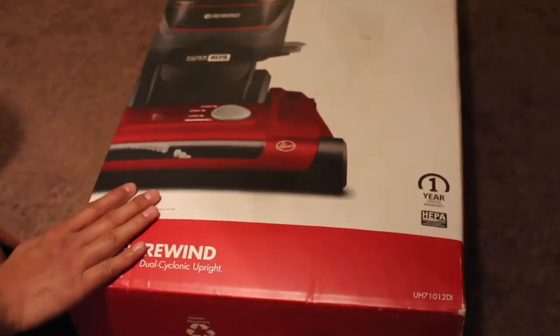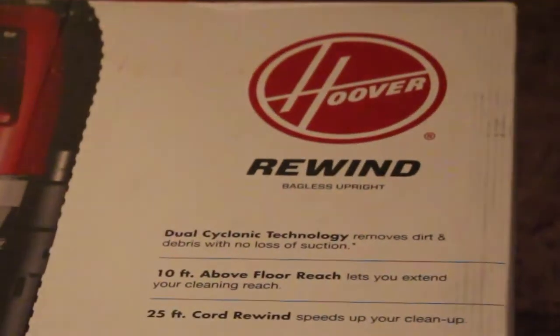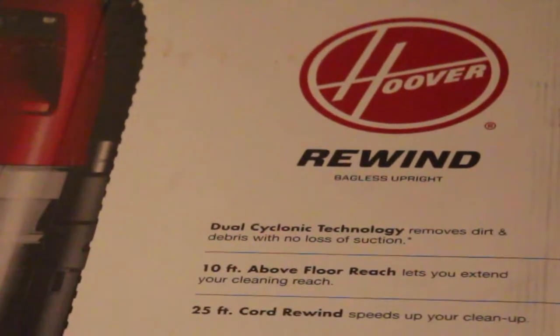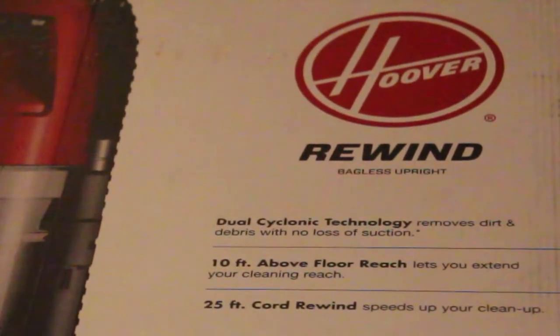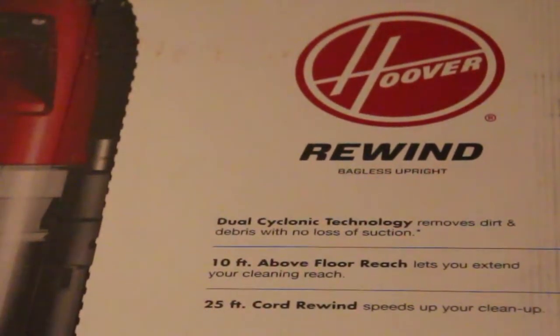As you can see, it says 'Rewind Dual Cyclonic Upright' - that's a key feature it has. You can see the picture up here and some features: dual cyclonic technology, which is really good if you want really good suction power. You can reach up to 10 feet of floor reach, which is really good, and it has a 25-foot cord so you don't have to unplug and go to another room to plug back in.